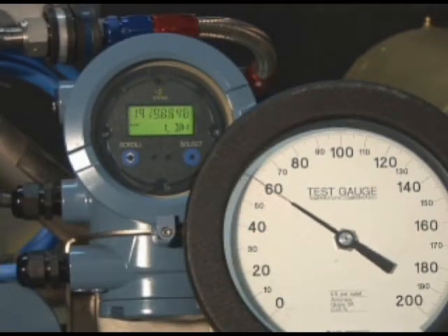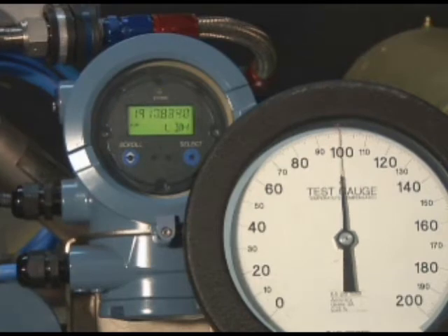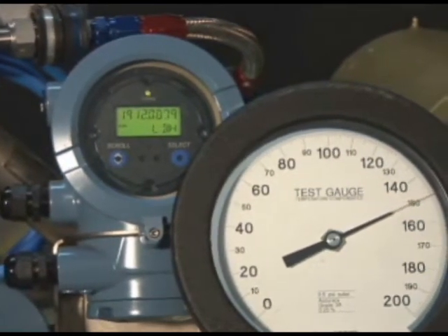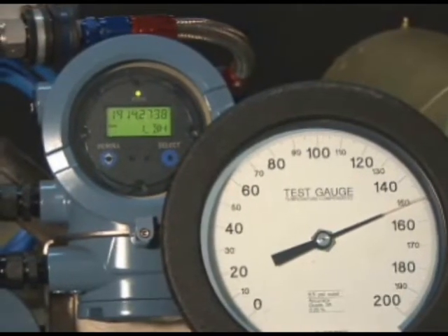After the 2 hours on the break-in bench, every Tough Pump is switched over to a flow bench, which uses a precision Coriolis flow meter for a final flow test before shipment. Note the fuel flow on the digital readout on the meter as the fuel pressure is varied.